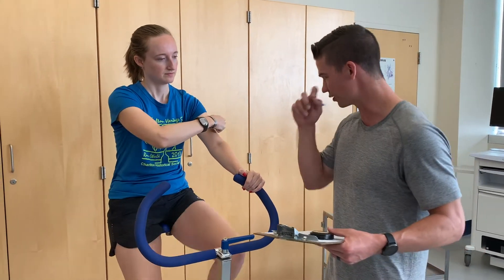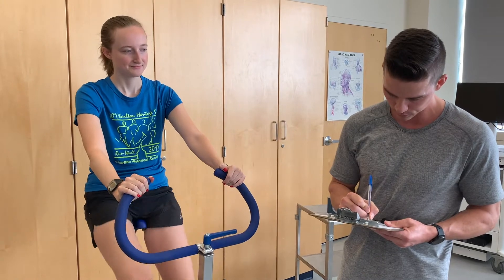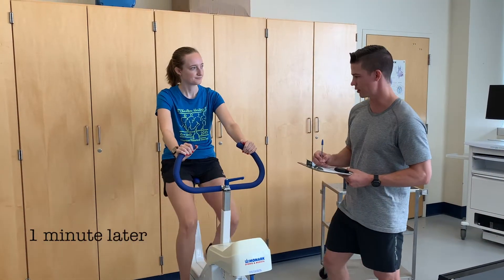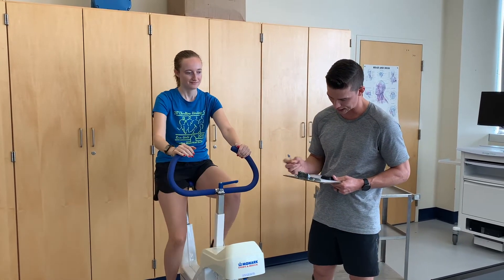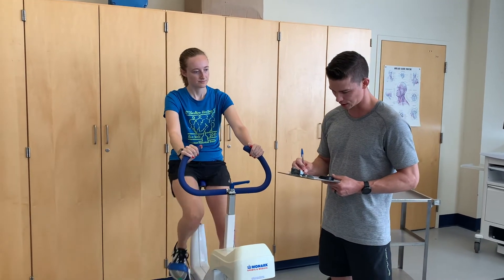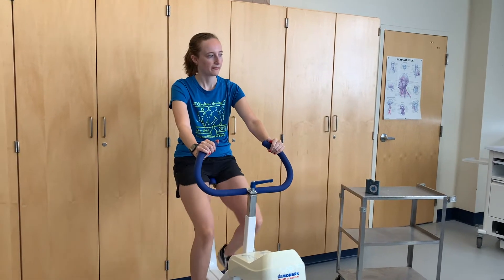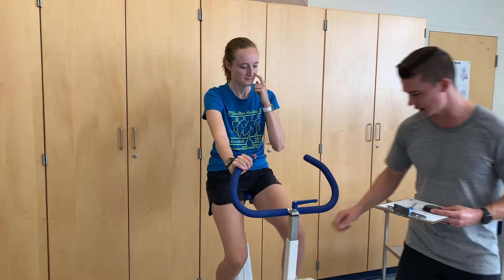So we're at two minutes now. Let's see what your heart rate is — 112 beats per minute. Checking again at three minutes: still 112 beats per minute, so she is at steady state. We're going to increase the resistance based on the criteria in this test, so we're going to go up to 1.0 kp now.